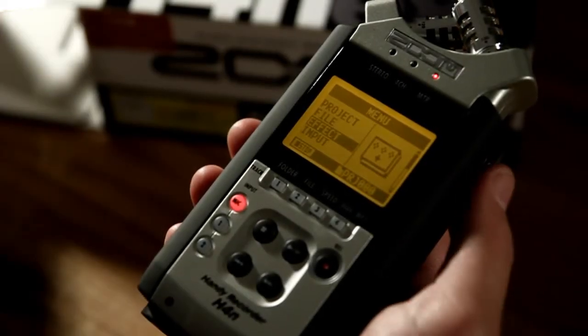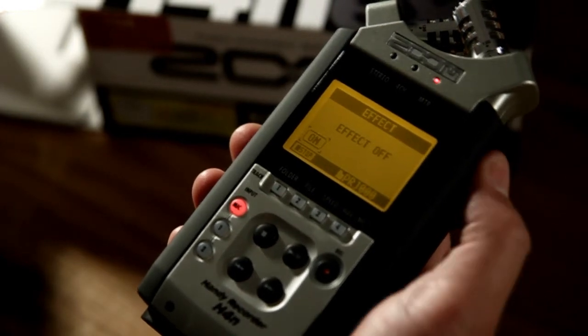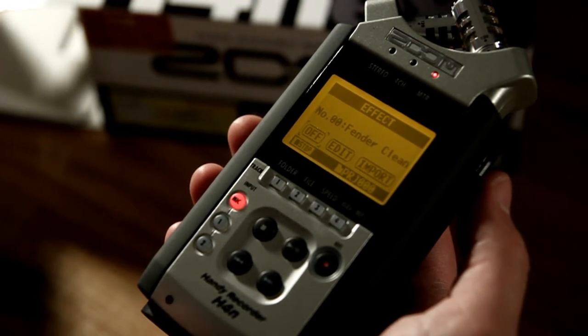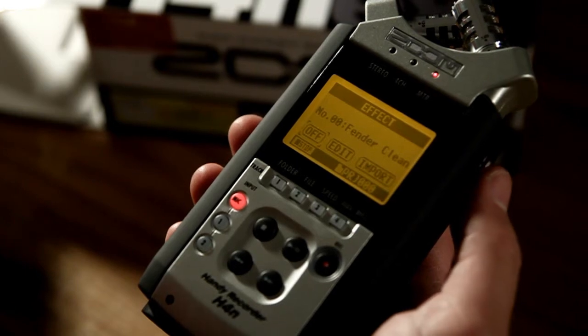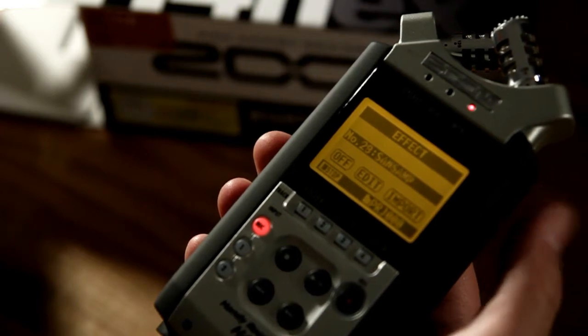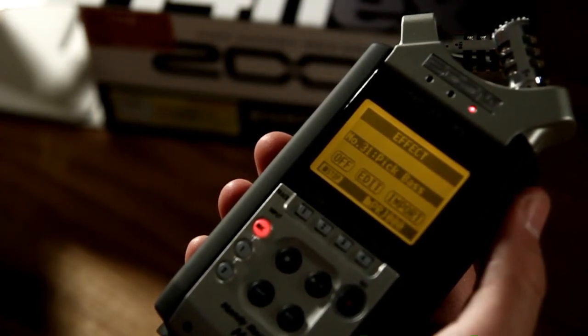Now if I look here at the effect option, I can turn that on. And because these jacks at the bottom here are not only mic inputs but actually instrument inputs, you can plug a guitar straight in and then dial up an amp sound. So all the great amp modelling and effects that you find in the Zoom guitar pedals, you'll find right inside the Zoom H4n.